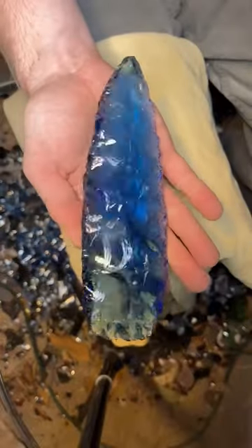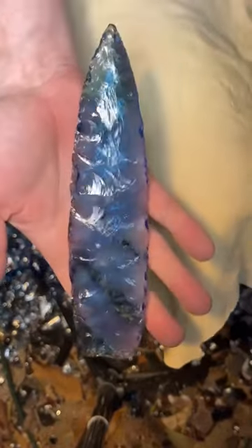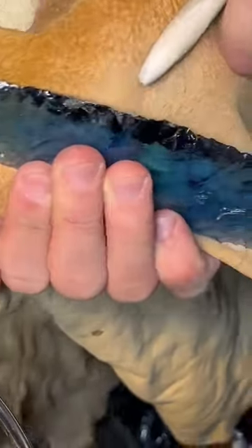After removing many more chips, the spearhead is starting to take shape. At this point, I use a deer antler to break off smaller pieces. I also use deer antler tips to press off flakes and shape the tip.